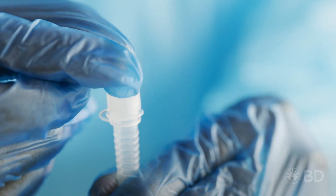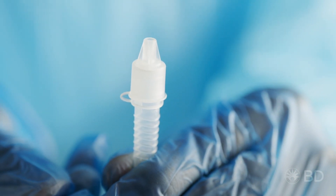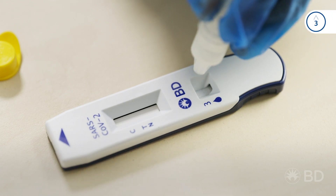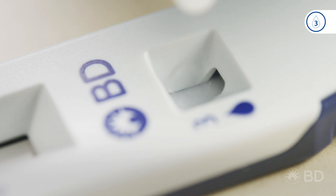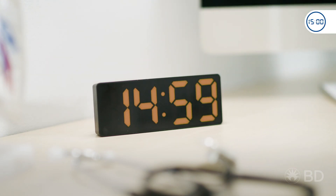Take the white cap and push it on until it clicks into place. Now, hover the tube over the test strip and carefully squeeze three drops into the well. Once that's done, set a timer for 15 minutes.